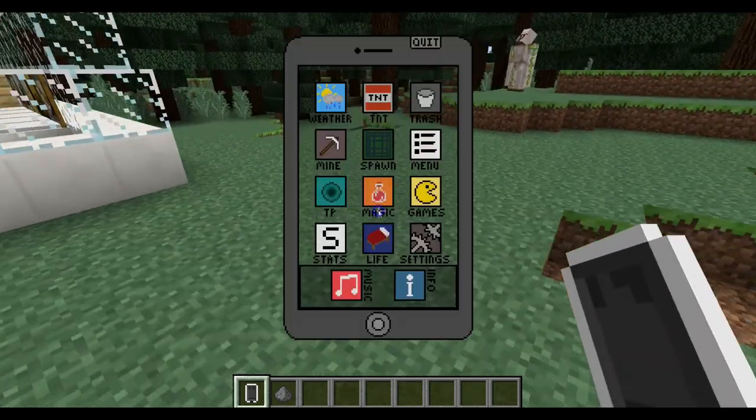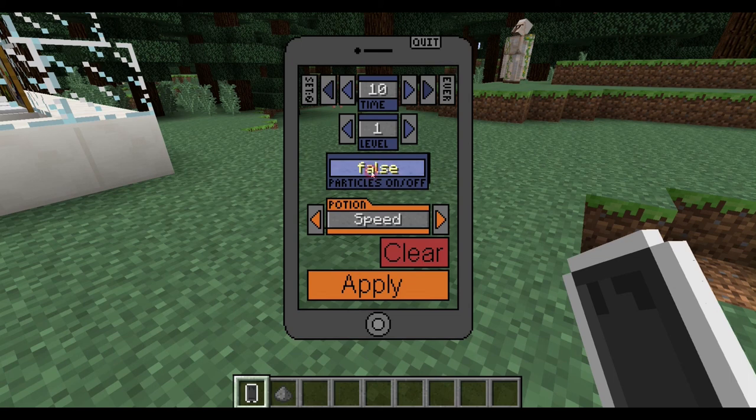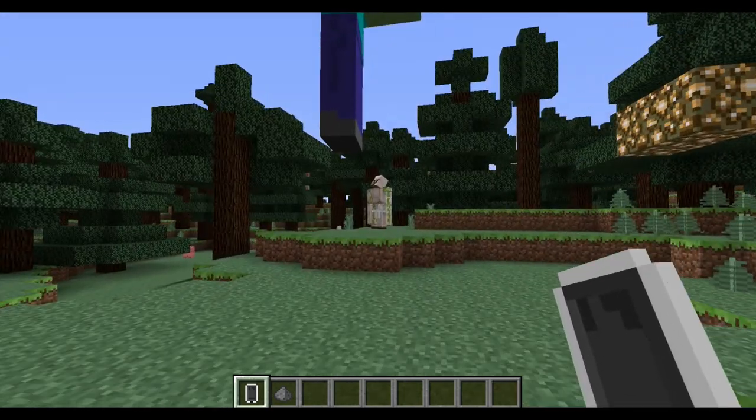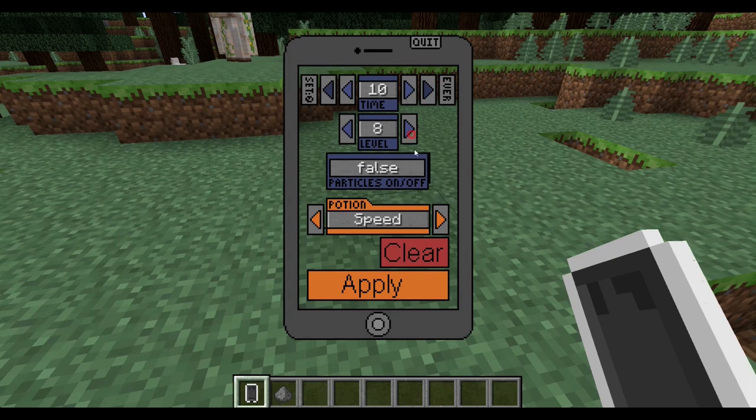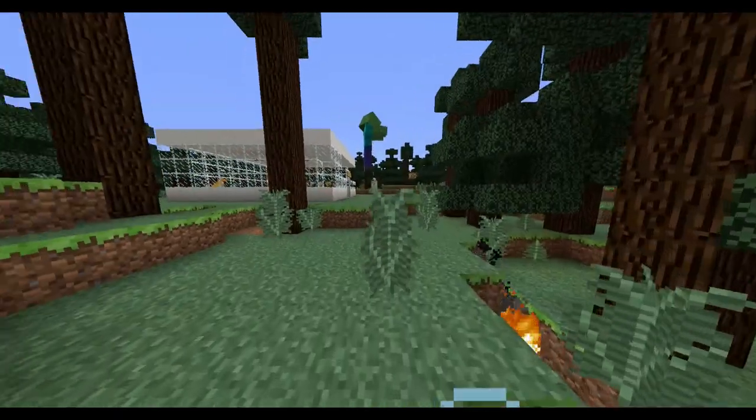The potions app is probably one of my favorites — you can make any potion: speed, slowness, haste, mining fatigue, strength, instant health, instant damage, jump boost, nausea, regeneration, resistance, fire resistance, water breathing, invisibility, blindness, night vision, hunger, weakness, poison, wither, health boost, absorption, and saturation — potions you can't even craft in vanilla Minecraft. You can toggle particle effects off, change the potency level very high, and set the duration. Applying a level 8 speed potion — look at that speed, it's so fast!